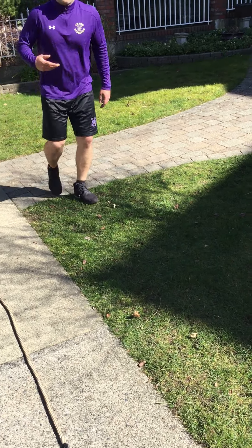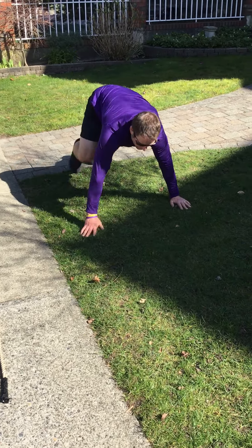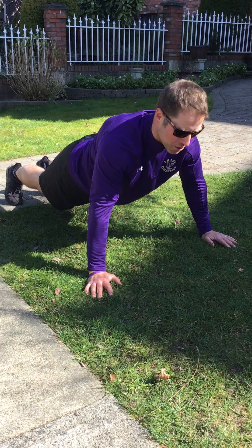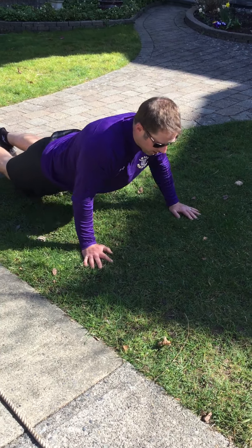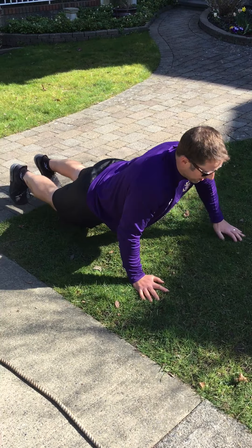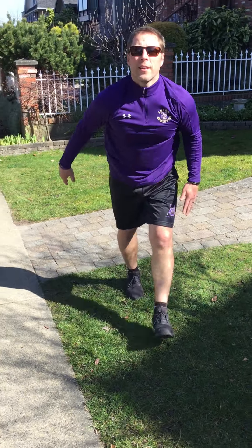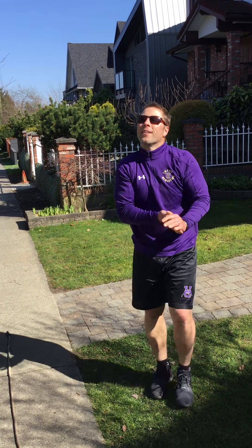Now we're moving on to part two. Heart rate is up. Shoulder tap. Instead of push-ups this week, okay, it's a super circuit and it's a tough one. Tap down, tap down — that's one, two, three, four. Try to do as many as you can, but ten if you could.